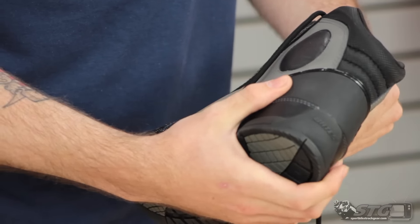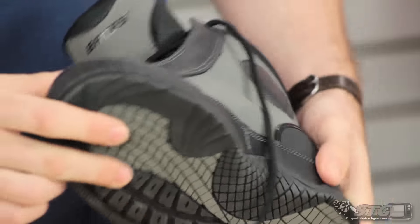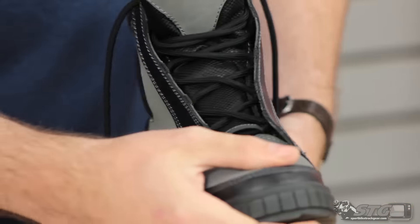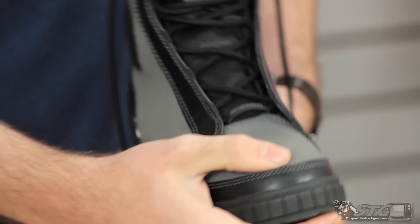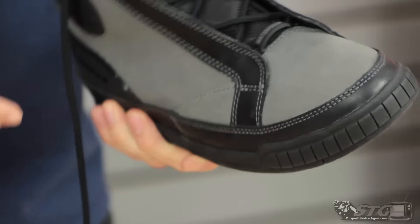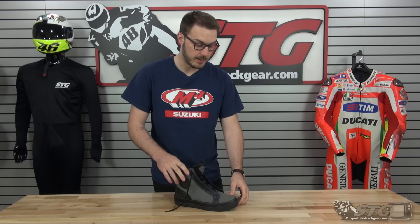It does have a reinforced heel which is going to be really nice if you happen to have a slide — it'll help protect the back of your foot. The toe box also has some reinforcement around the edge, which is going to help keep your foot from getting crushed in the incident that you come off your bike. Again, this is the Bates Taser retailing for $174.95, coming in a few different colors. The fitment of the boot is as you would expect — it fit phenomenally. I wear a size ten and a half, tried on the ten and a half, and it fit great.